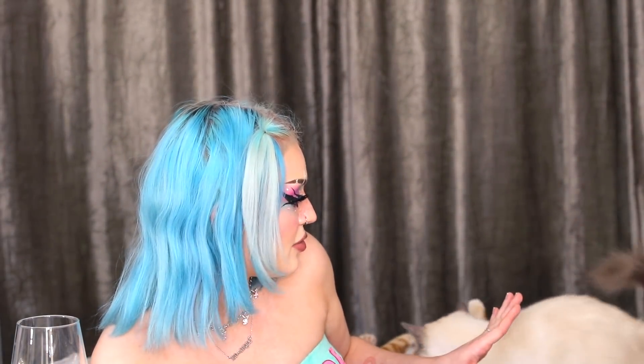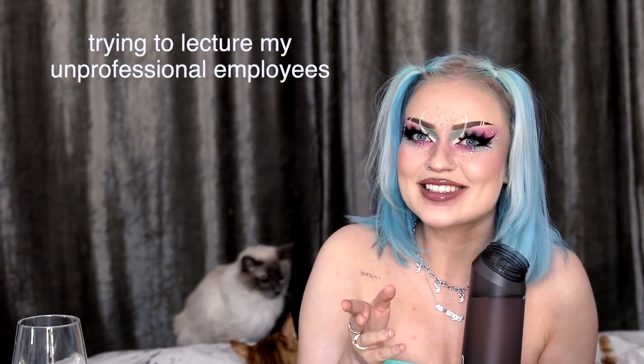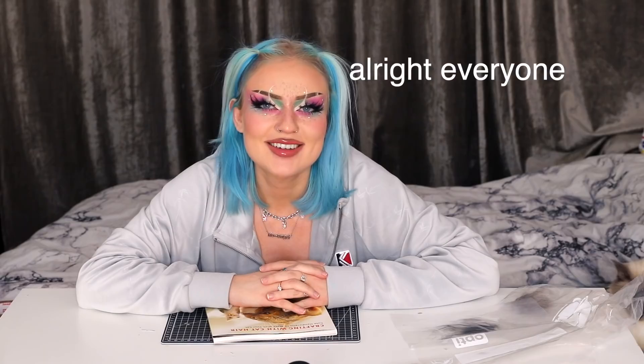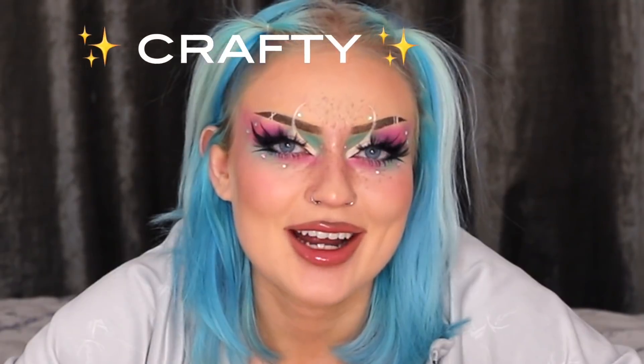What are you guys doing? Stop fighting! How can I film like this? This is the most unprofessional behavior on set. Tako, just leave. Mind your own business. This is a video about you, and this is how you present yourself. All right, everyone, let's get crafty.